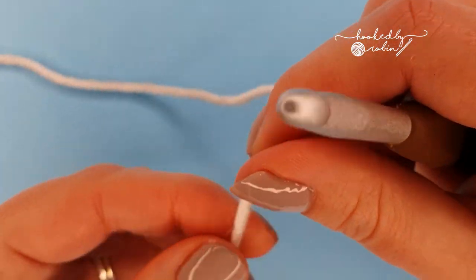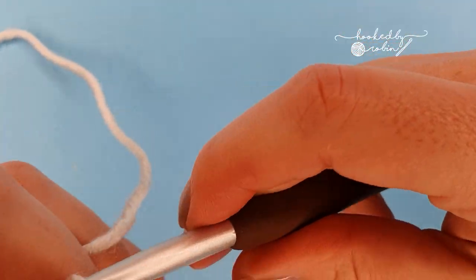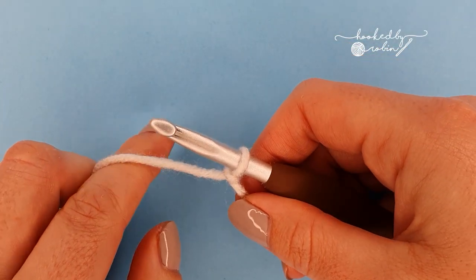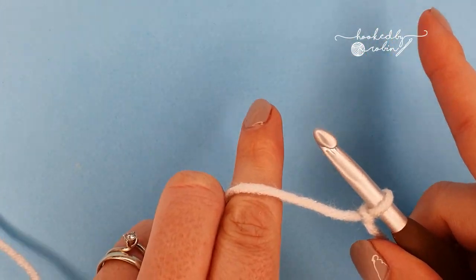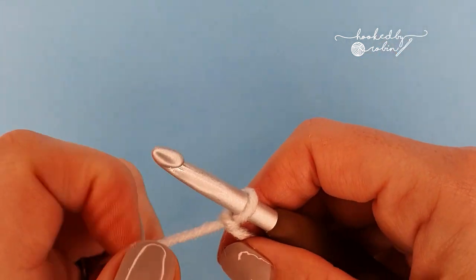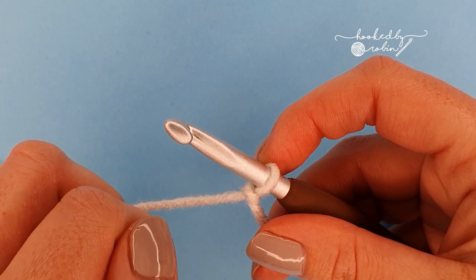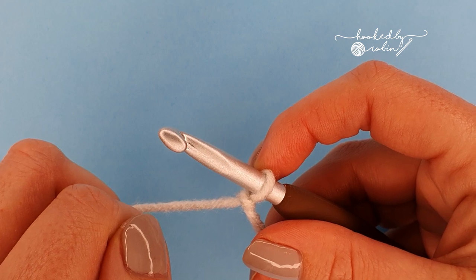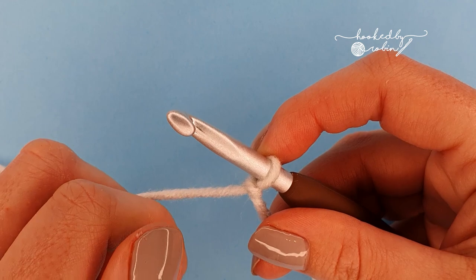To start the leaf hopper cluster stitch, pop a slip knot on your hook. The pattern multiple for this stitch is 4 plus 3. What that means is you're going to chain in multiples of 4 for as wide as you want your project to be, then add 3 chains at the very end. I'm going to make a very small sample today so I'm going to chain 16, which is my multiple of 4, then add 3 chains at the end for a total of 19.